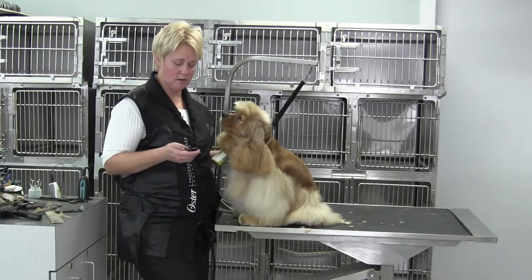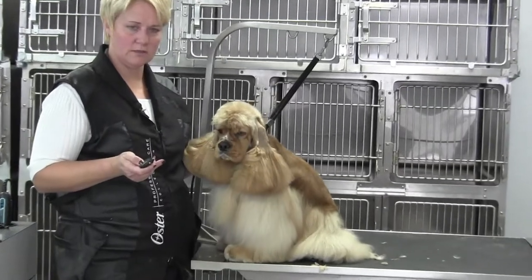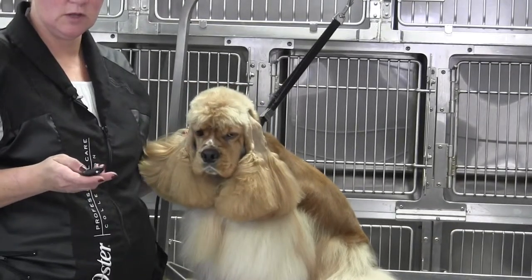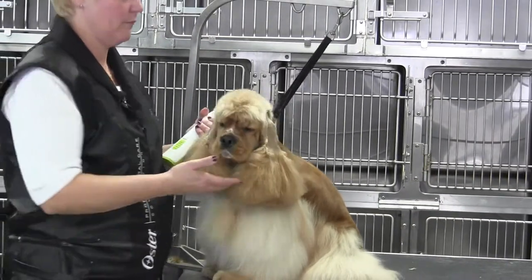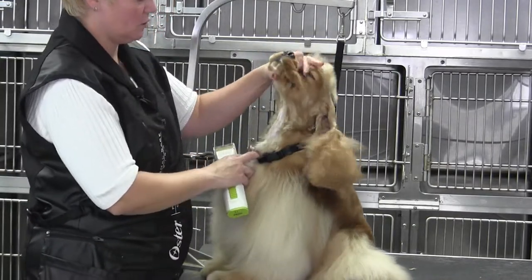We're back with Sunshine, the American Cocker Spaniel, working on the face. We are on the muzzle, which we're going to include the clipper work on the throat and the cheeks. So I'm going to pull this loop down.